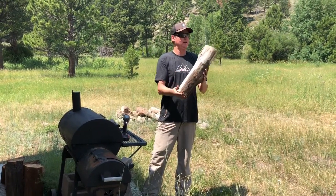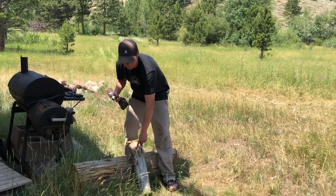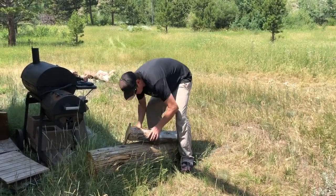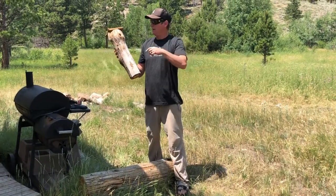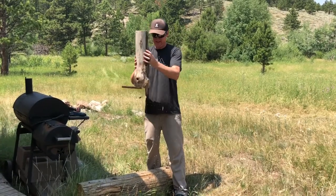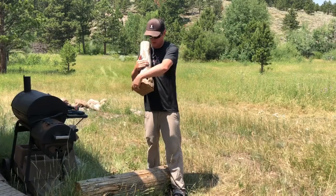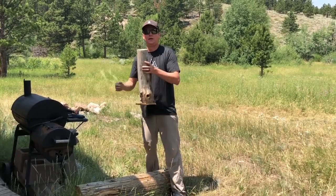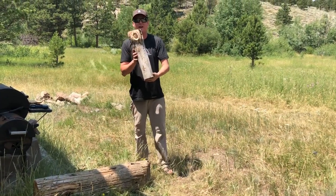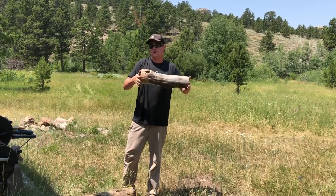Got a cap on one end, now I'll get one on the other end. For the entrance, let's start wallowing this knot hole out. That's not really working great, so I might have to get my sawzall and wallow it out a little more, then get all the sawdust out. Maybe I'll make it just a little bit bigger, then cap the end — should be pretty well good to go.